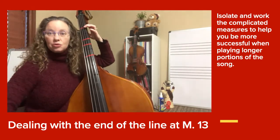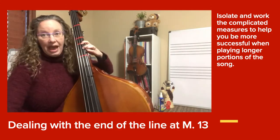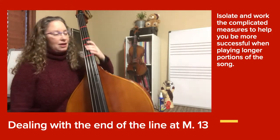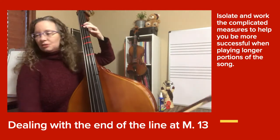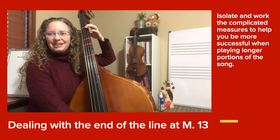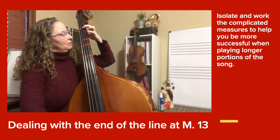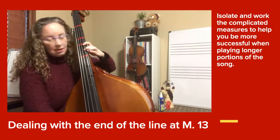We have to go from our slow notes to the shift and the fast notes. So here we go — last two measures of that line. Back down.